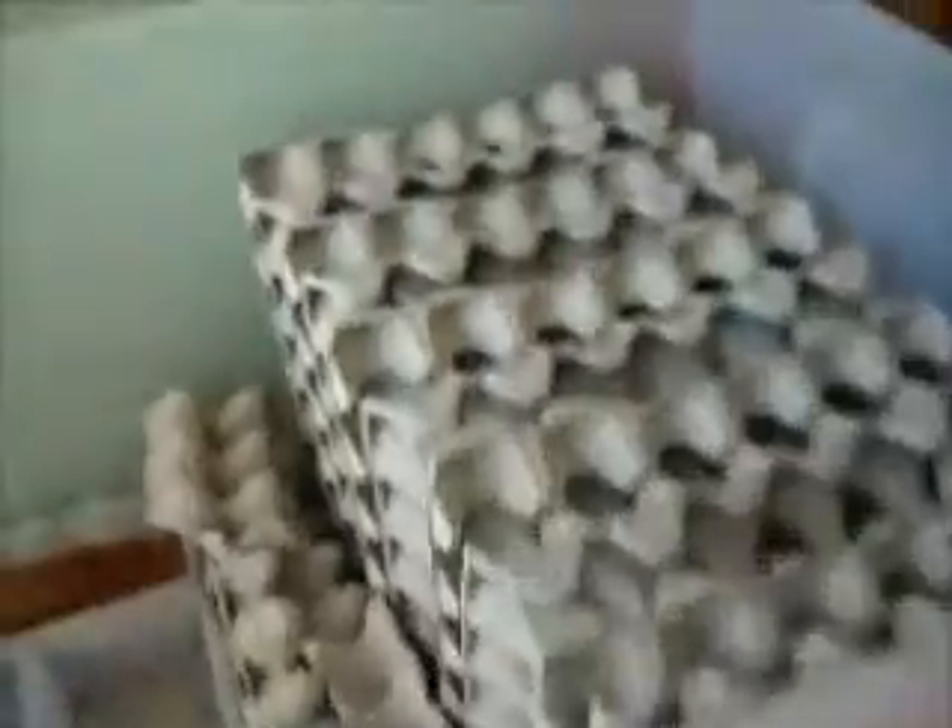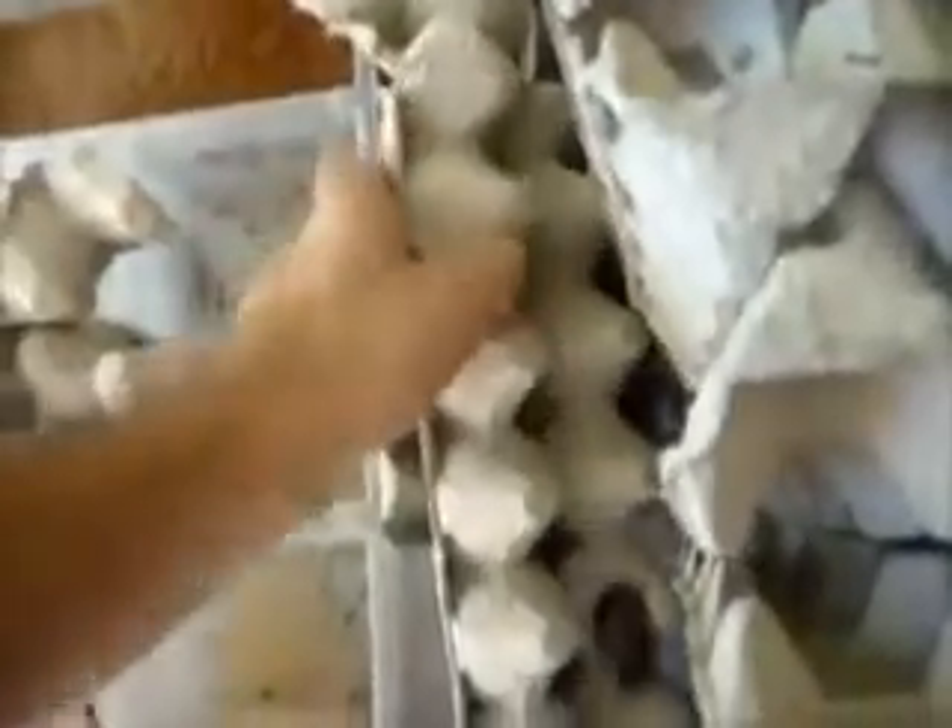It's kept in the big tubs the same as the dubia, and as you can see it looks quite empty, but if you start moving things around you start finding them — there go a couple of babies, or nymphs I should say, in under there. Let me see if I can pull one out for you guys.